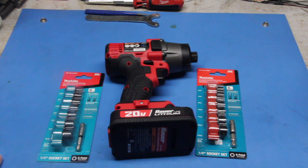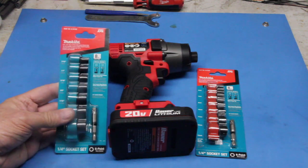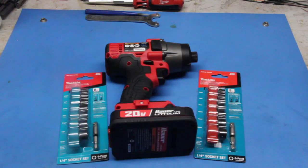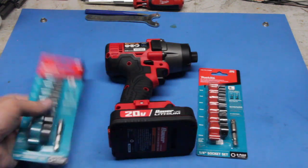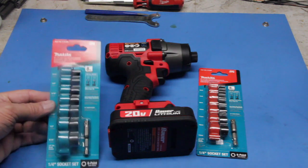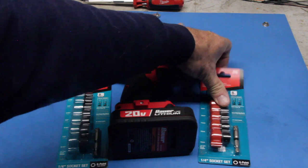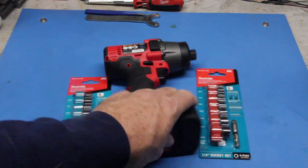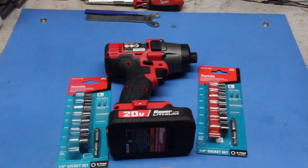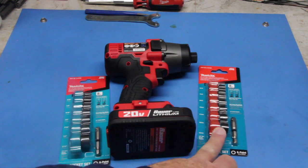I then went over to one of the big box stores and was looking around. I always like to go through the tool section and check things out. I ran across these and they blew my mind. These are Makita — they're 1/4-inch socket sets, one in metric and one in SAE. They have seven sockets each: 3/8 through 9/16 on the SAE and 6 millimeters through 13 millimeters on the metric set. And these were $12.99 or $13 plus tax.